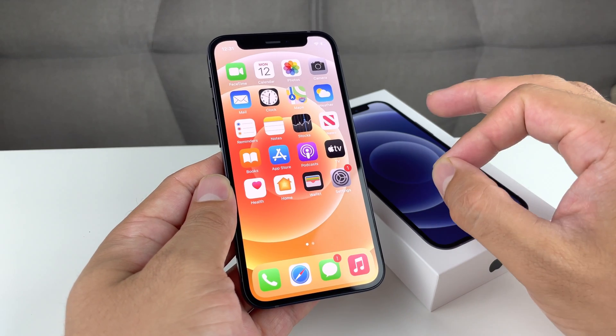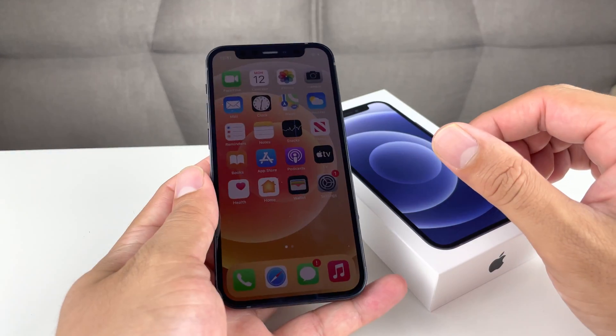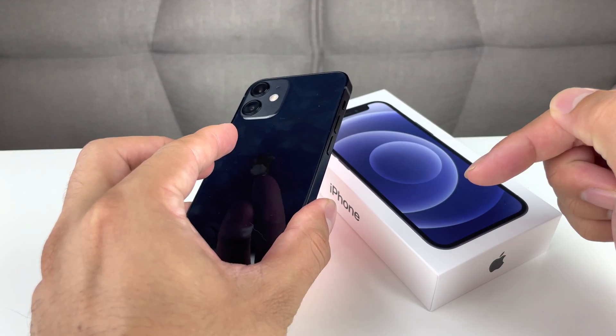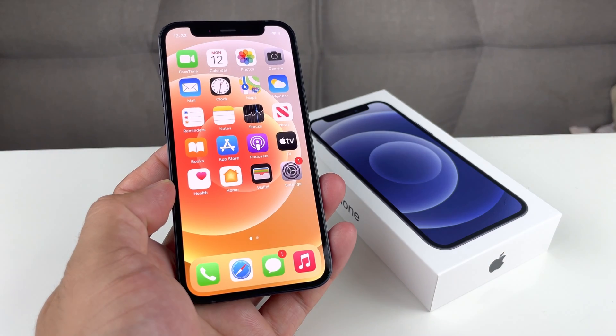Hopefully that did fix it for you guys. If it helped, make sure you hit that like and subscribe button. If you're on the market for one of these devices at a discount price, check out the link in the description where you can score these phones at a discounted price. Thanks for watching, guys. See you next time.